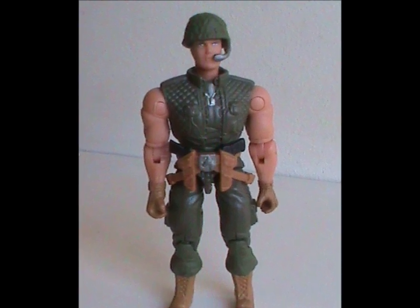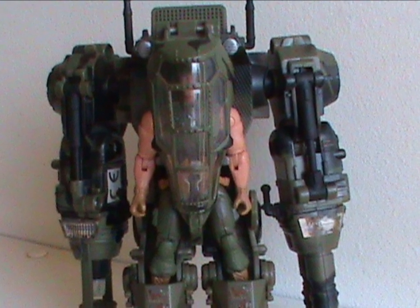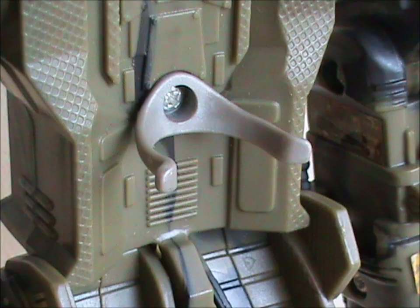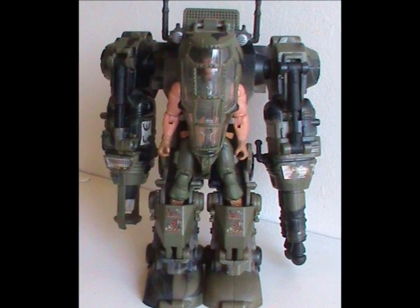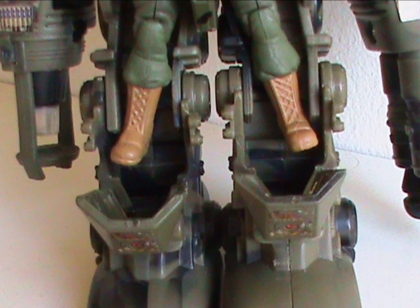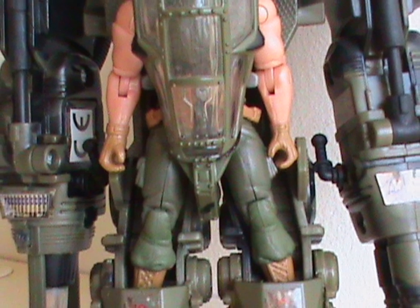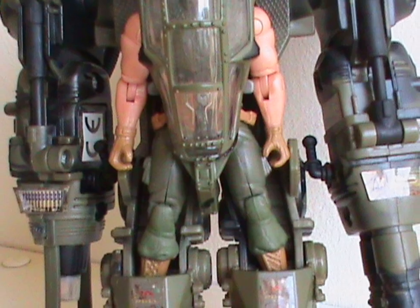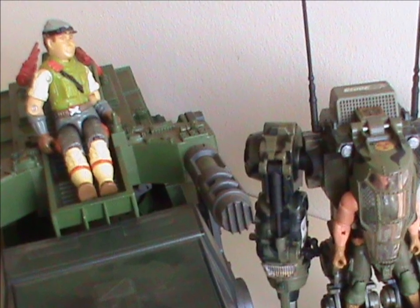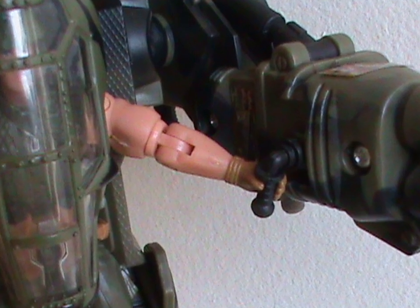Now we have to look at it with a figure inside. The toy came with a version of Leatherneck, but we won't be getting into that figure here. It looks good when it's being piloted, but I do have a few nitpicks. The figure is clamped in there, which is good since it means it fits in tightly, but if you lower the chin guards you notice the guy is just hanging there — that can't be comfortable. Also his legs and arms are totally exposed to enemy fire. Still better than what Cross Country got, though.